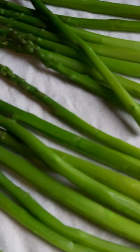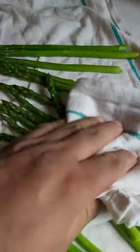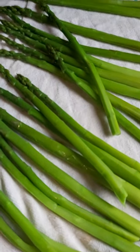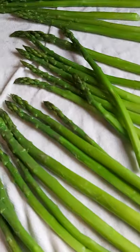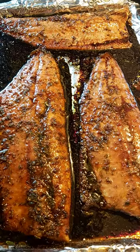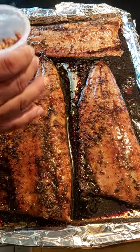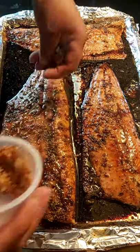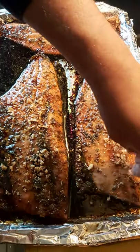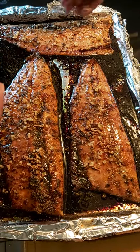The asparagus are ready — look at the color on them. I dried them off and now I'm gonna sauté them with butter, salt, and pepper for the plate. Make sure they're dry and cold before you sauté in the frying pan. And now I've crushed up the crispy onion and I'm putting it on top of the fish before it goes back into the oven for that extra little kick.